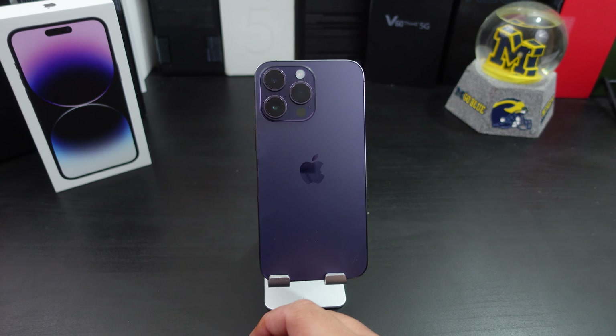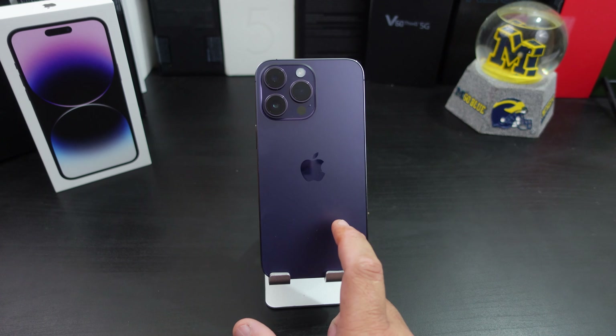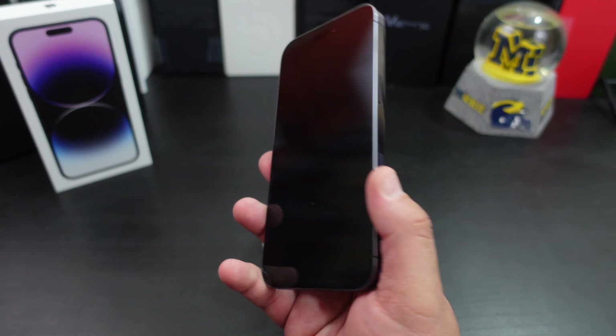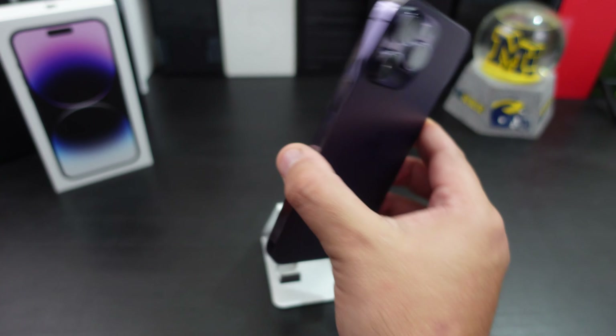You can shoot 4K at 60 on this phone. I did pick up the 128 gigs of storage. It has the new A16 Bionic chip in here, so it's gonna run smooth like Apple normally does — I'm not gonna expect any difference there.